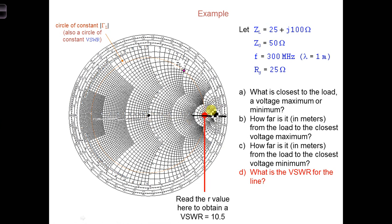And so if we see what circle goes through this point, we can read off that it is 10.5.